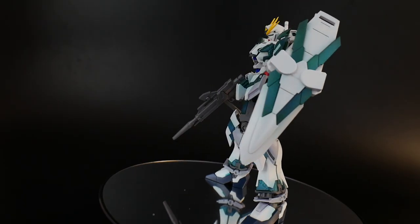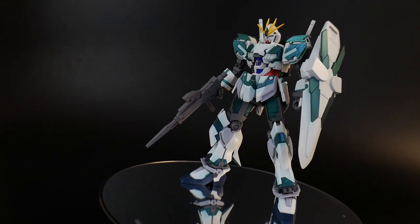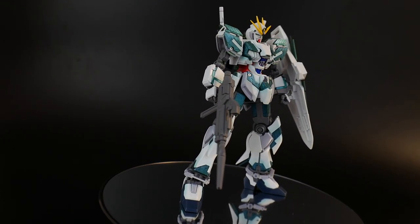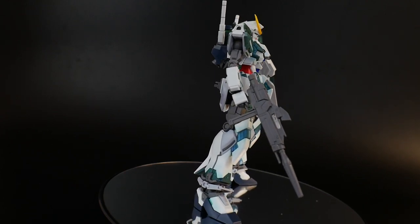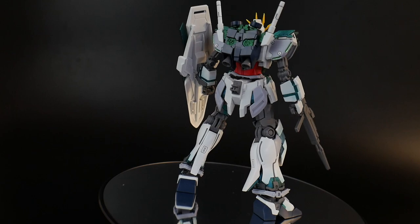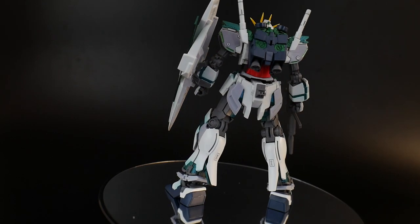Hello YouTube, it's Krosama. Today from the Heigar Universal Century line, we have the Gundam Narrative C-Pax. This is obviously pretty much straight from the Apex, but it's going to be a little bit different with some armaments and some armor here and there.